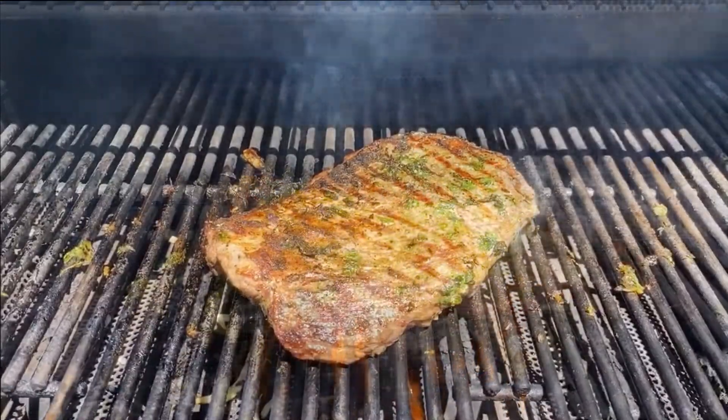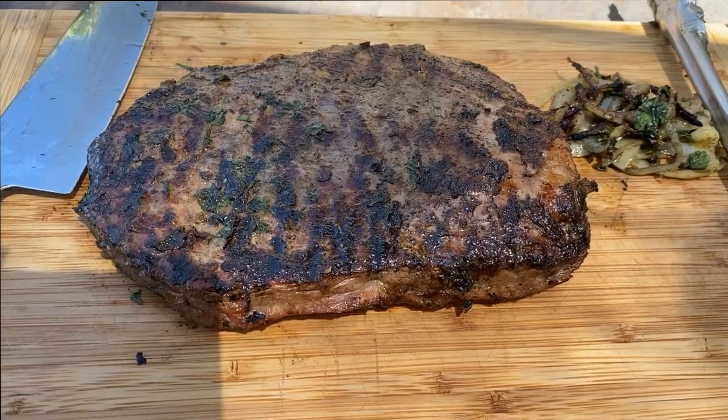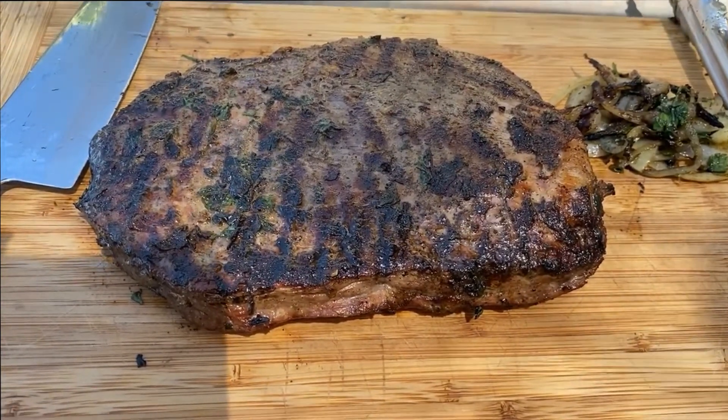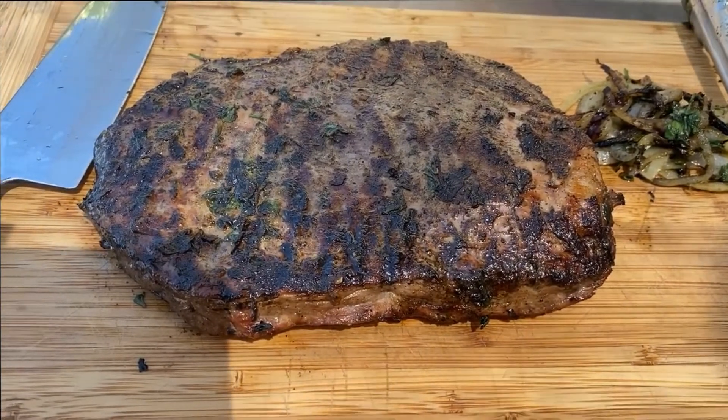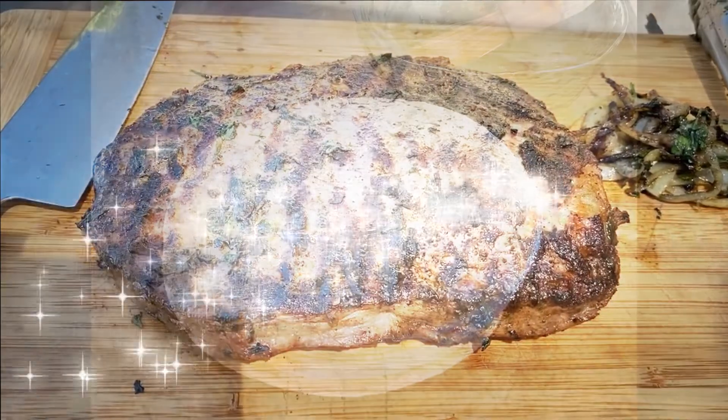I ended up grilling this about four to five minutes on each side. This is wonderful. You'll really have to gauge your timing on how well you like your meat done. I think this is probably a medium, possibly medium well — perfect for us.